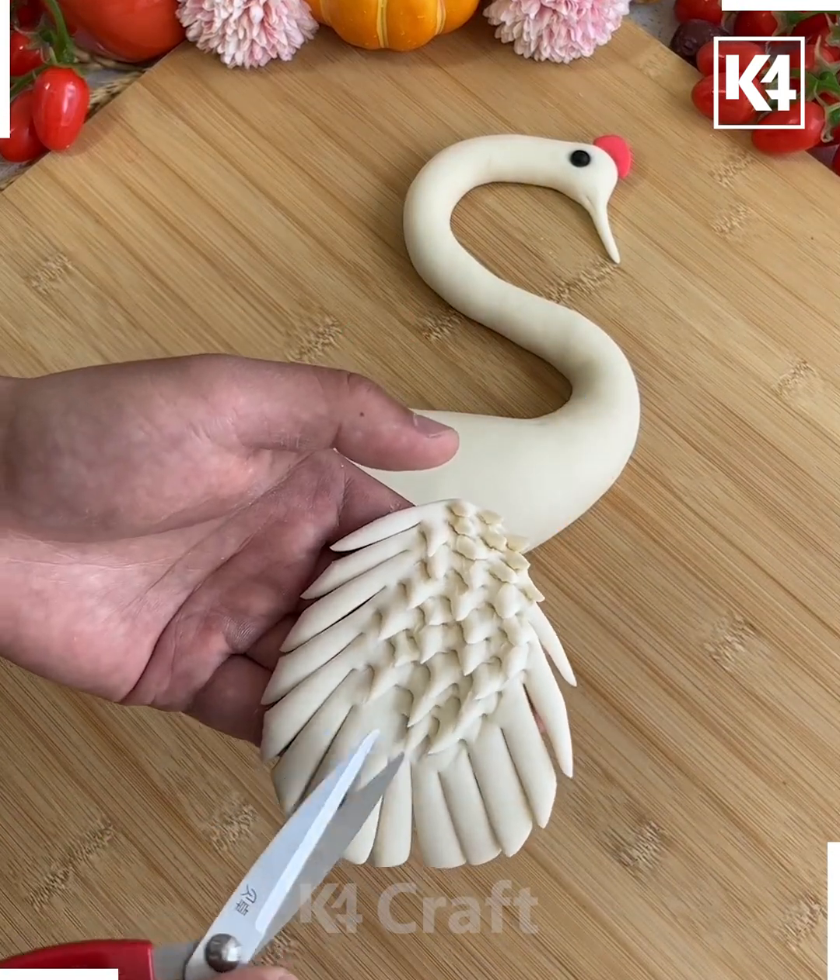Take a small portion of the dough and make multiple cuts on the side. Make more such pieces to decorate the feathers of the peacock. We're using a red color of dough as well — put it at the center, and the peacock dough art is ready.